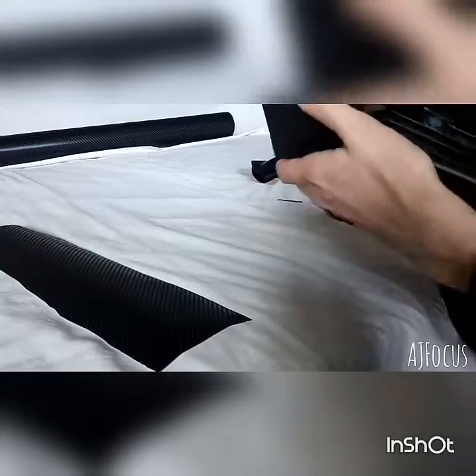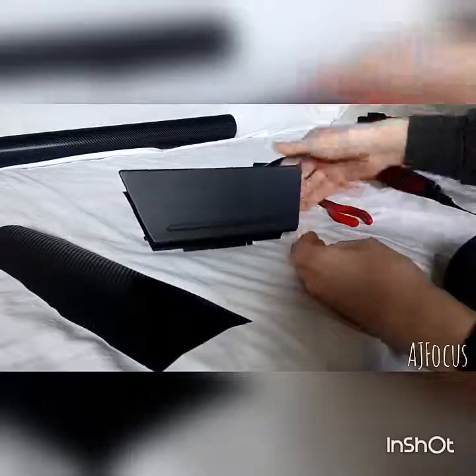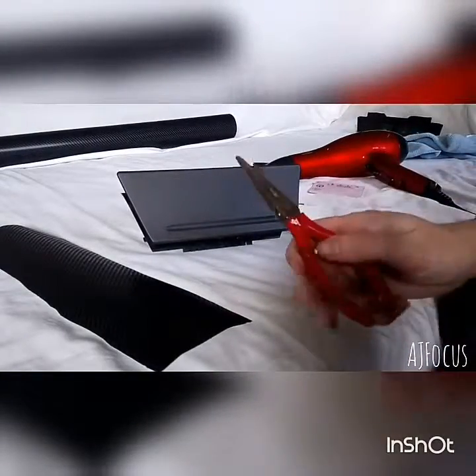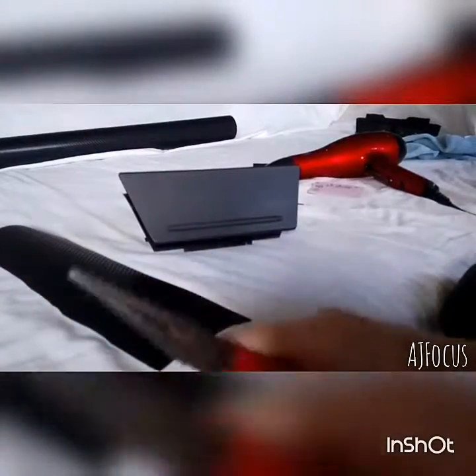Right, so now we've got to lay the wrap. So again, you're going to need, tool-wise — I used them on my other video, episode two.